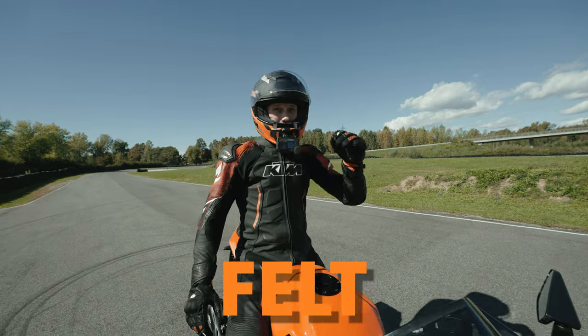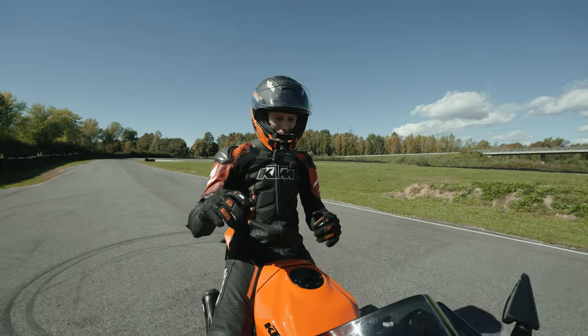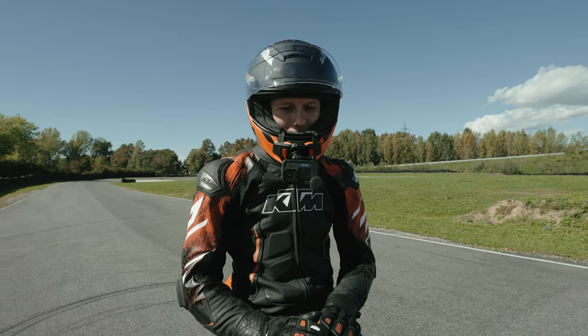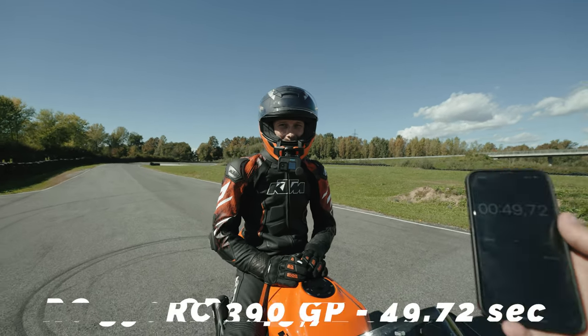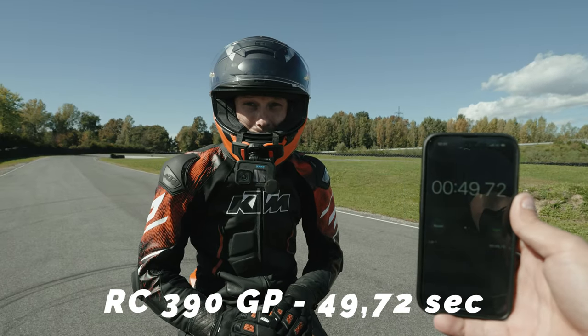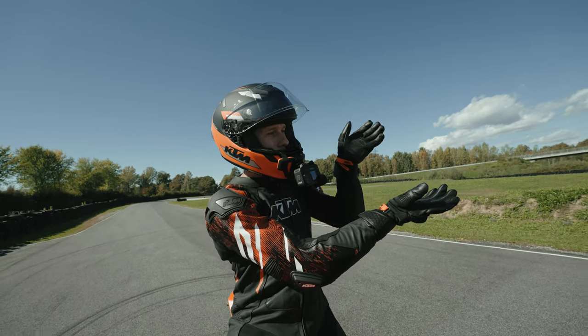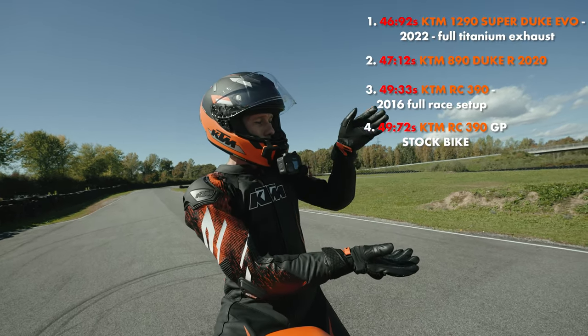What do you think? It felt really fast, if I'm honest — really stable on the bike, knee down, all the grip there, I have a good feeling. So the new time is 49.72. No way! Yeah, really. Super quick — so this is the time from all our bikes, let's see where the new KTM RC 390 fits.